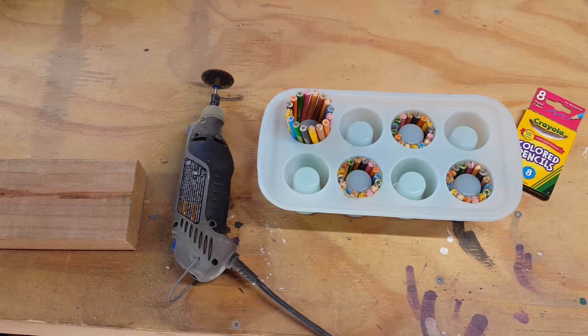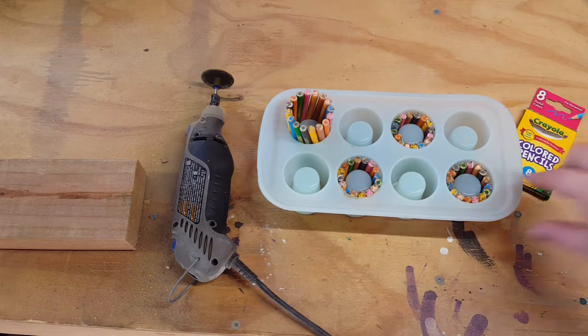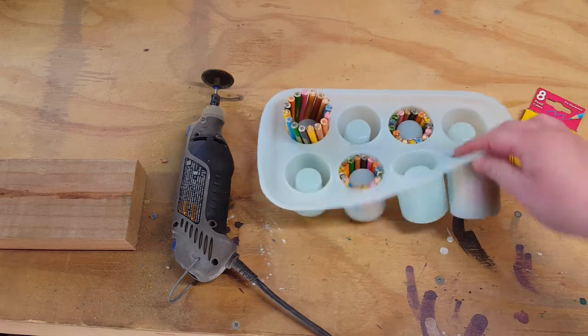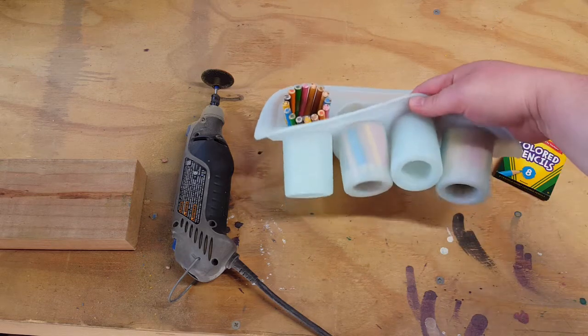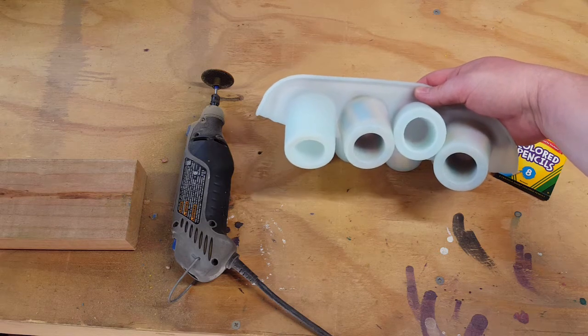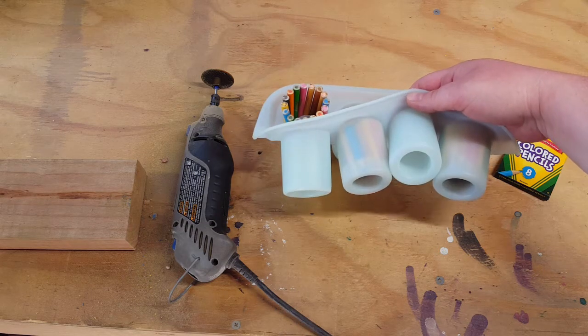Hey y'all, JS Creations R Sanity here. So today I'm starting out in my shop. I am going to make little shop glasses. I've got this shop glass mold that I think I got from Michaels.